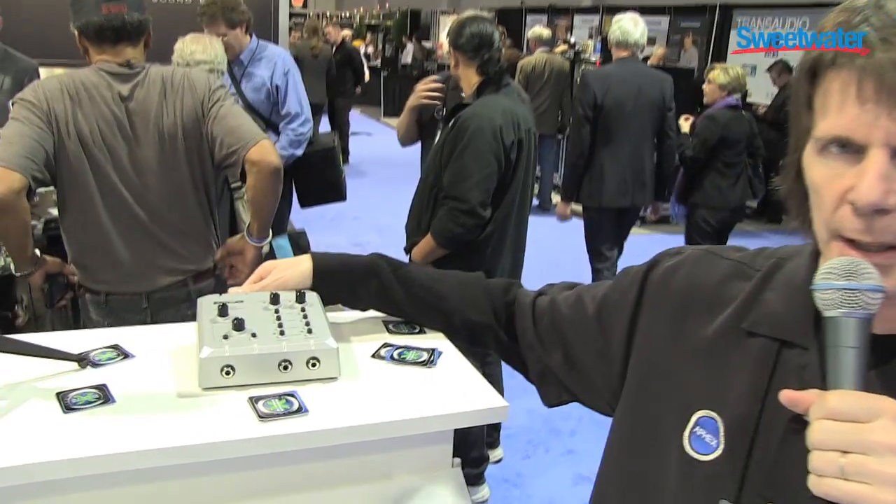Hi, Jim Bailey here, director of product development for Aphex. I want to show you the brand new Aphex N2 desktop recording interface.